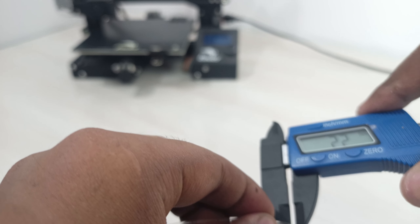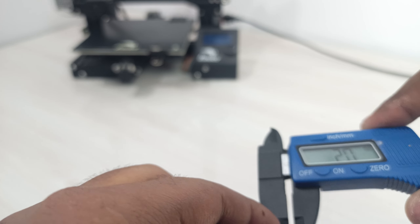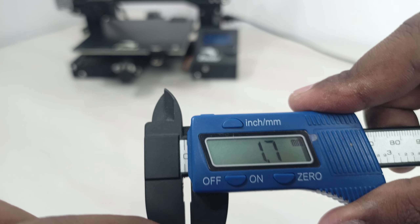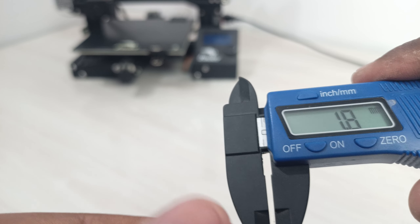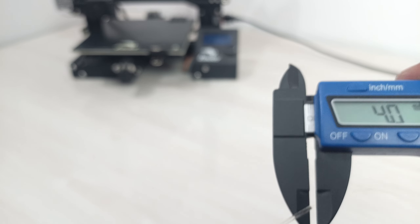We did produce some filament. You can see it's measuring 1.8 millimeters, which is about 0.1 mm larger than target, and some sections are 0.8 or 0.7. It requires a bit of practice — you need to play with the puller speed and extruder speed to get the right diameter. After quite a bit of tuning, this is the finest result I've gotten so far.